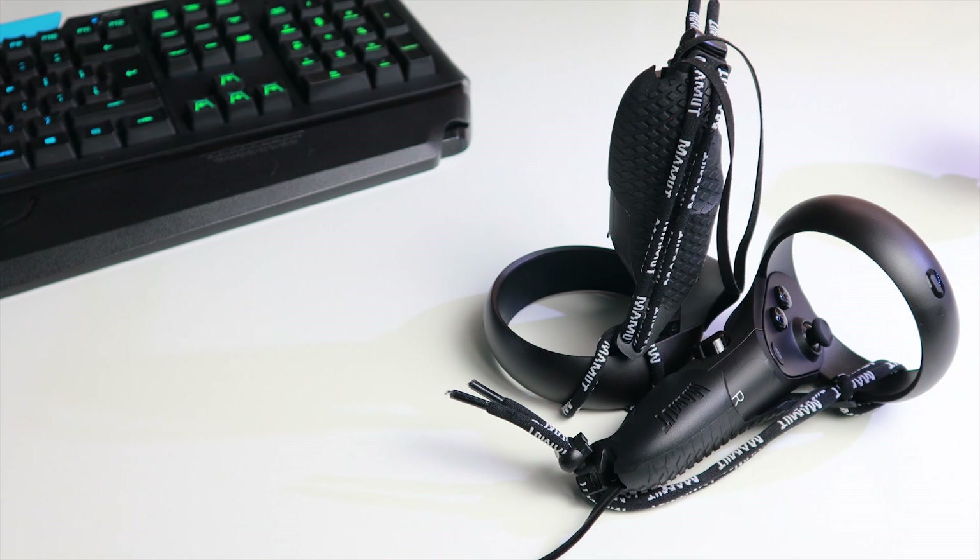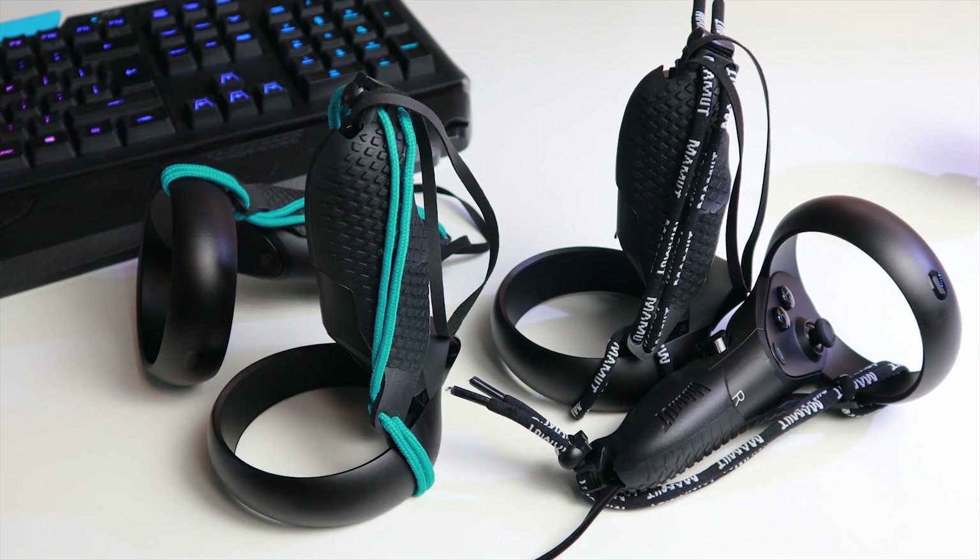A bonus tip: we found a couple of old colored shoelaces to put on each controller so we can distinguish which controllers are Cherry's and which are mine. Handy if you play with multiple Oculus Quest headsets with friends or family.